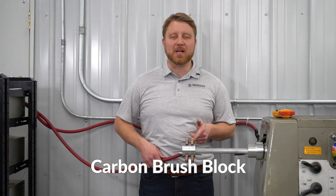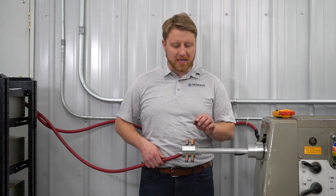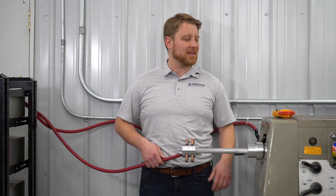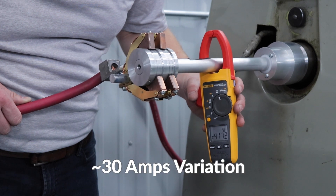Here is the carbon brush block solution for grounding. Installation is done by locating the spring-loaded contacts onto the shaft and connecting a ground cable to the stationary side. With the power supply still set to 400 amps and current flowing through the entire circuit, we are measuring about 30 amps of variation.